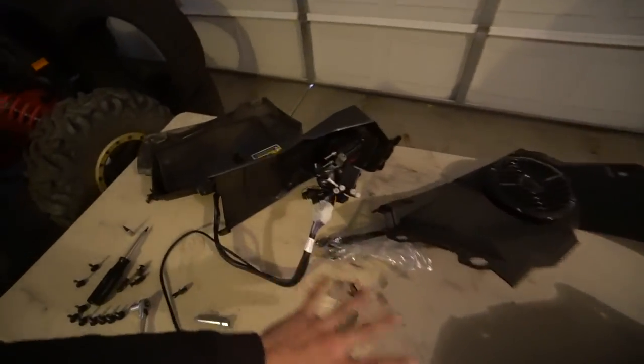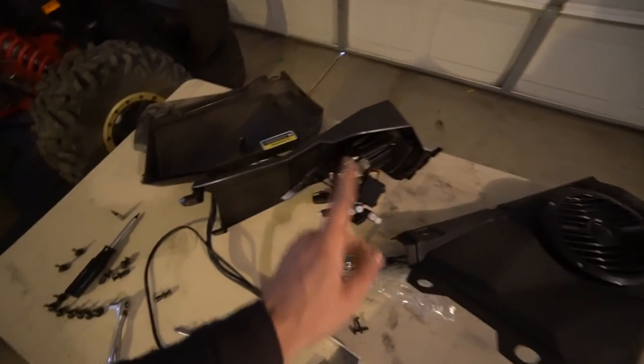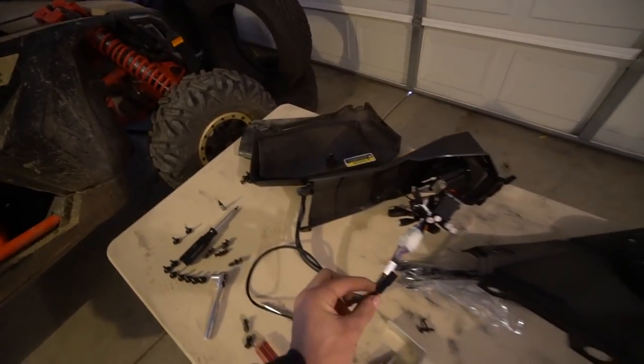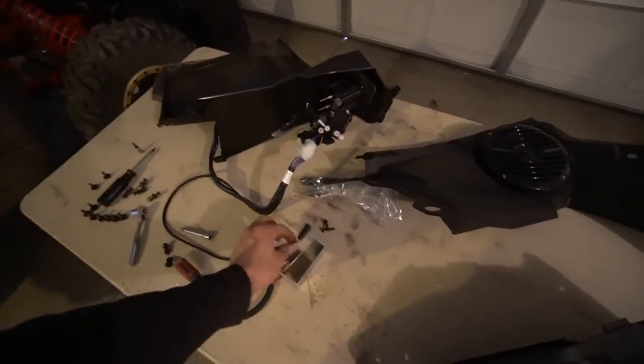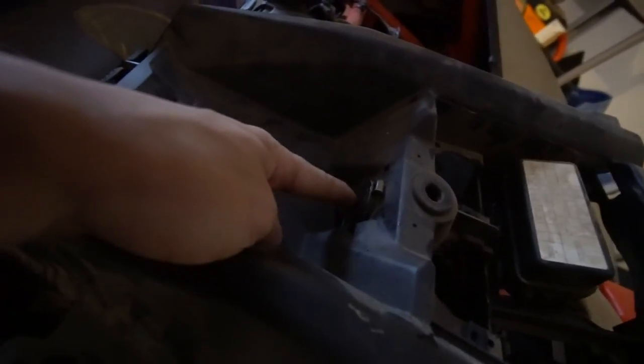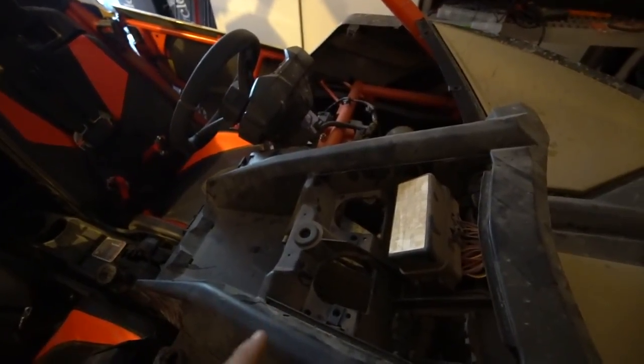...a cable that runs to the battery, but that cable was for a different model of this stereo system. This one already came with the wiring harness because it came with the kit — so this kit was already made for this Can-Am. The power goes to this cable right here. I was trying to figure out where this cable was going to plug into because it's meant for the power and ground.